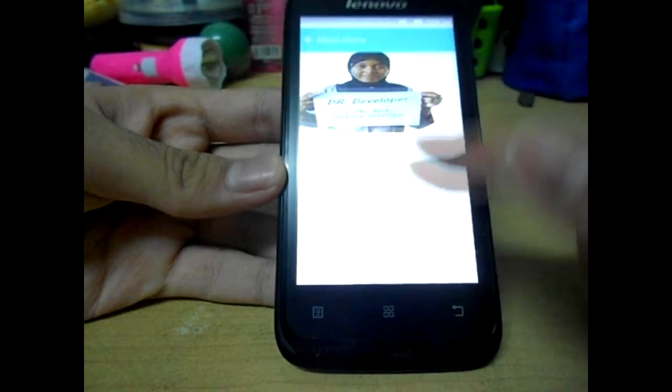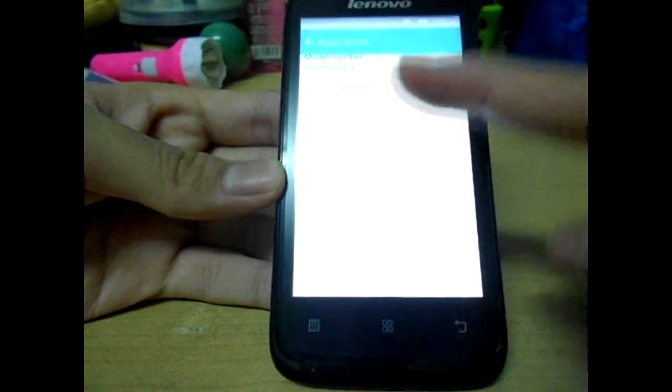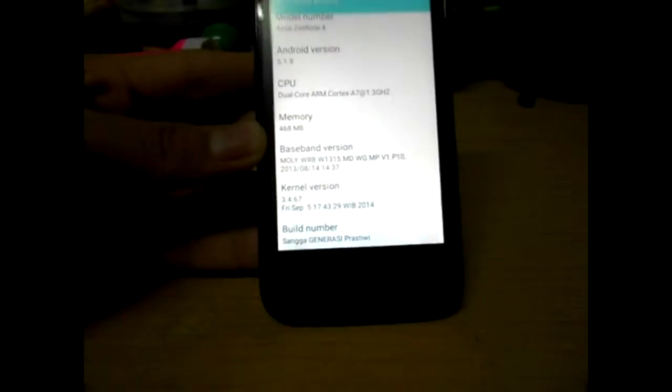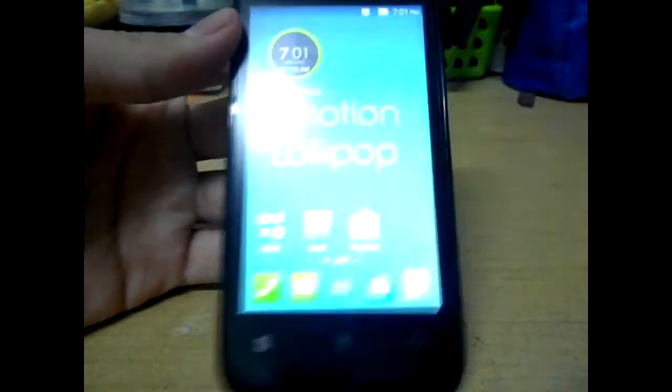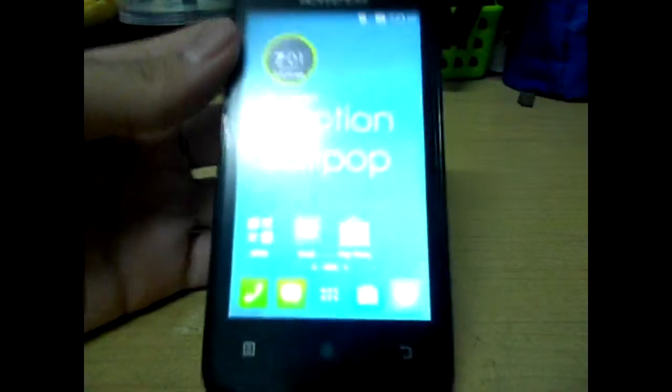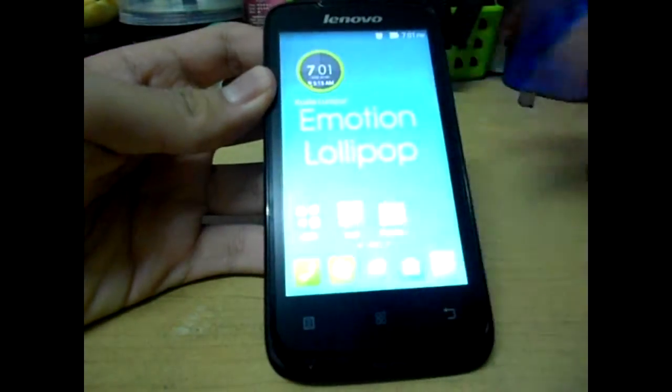Going to About Phone — see that? It's actually saying Android 5.1.9 but it's actually a fake one. So if you like a 100% perfect ROM, then this might not work for you because it's a fake one.